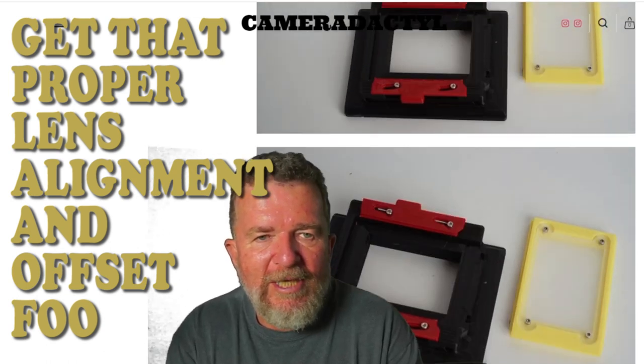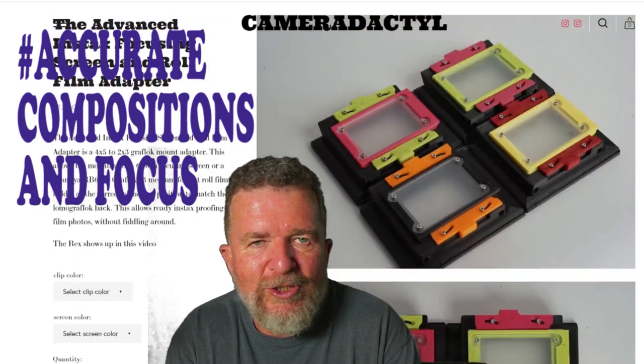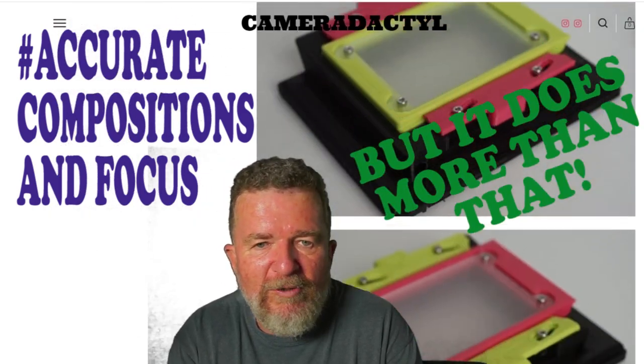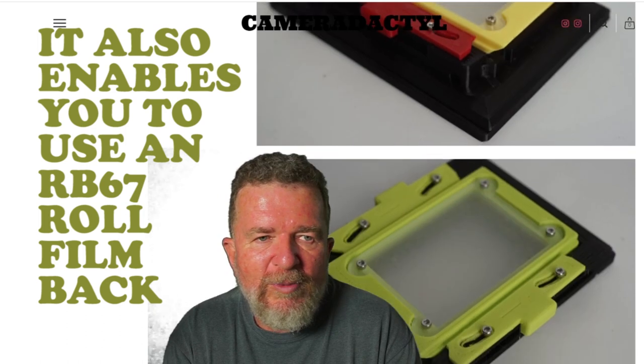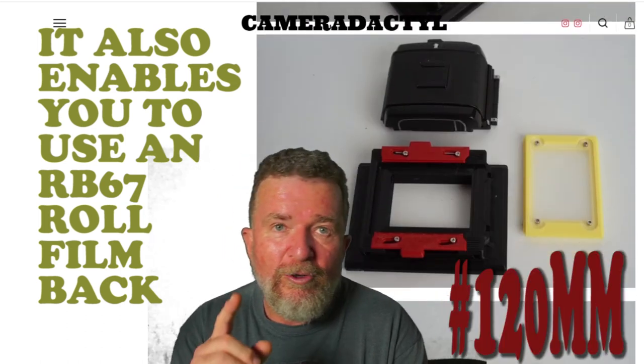Then you just swap out the Lomo GraphLock back, and you can shoot and have accurate compositions and focus. But it does more than that — it also enables you to use a RB67 roll film back, a 120 roll film back.